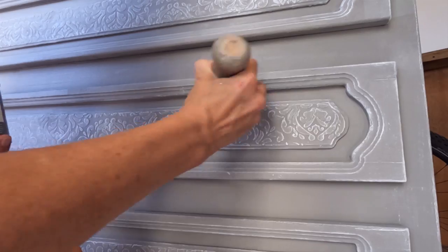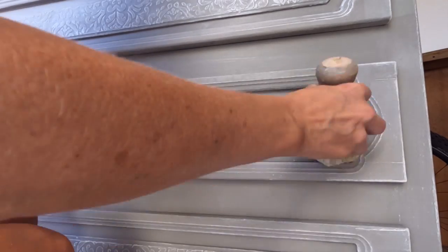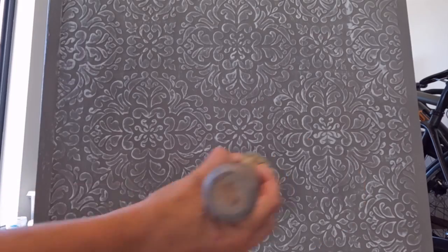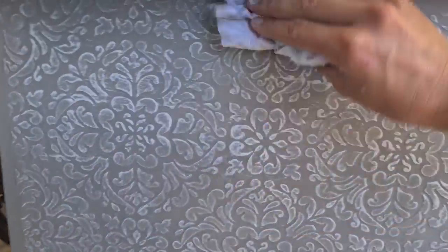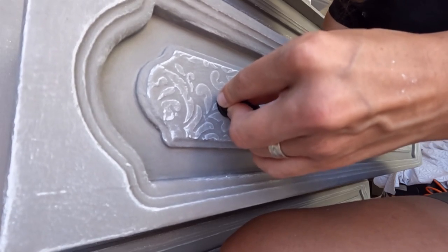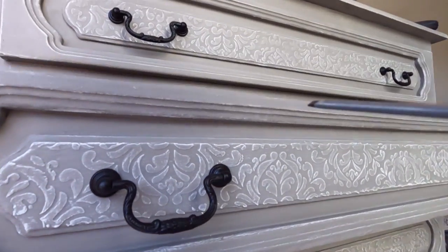I protected the piece with Annie Sloan's clear wax. Once I was done waxing the piece, I wiped off everything using a lint-free cloth. I sprayed the original hardware in a black color and applied it again, and we're done.